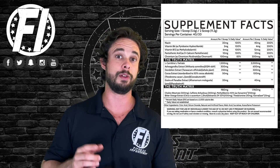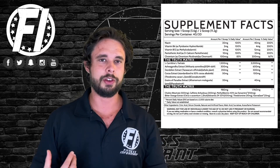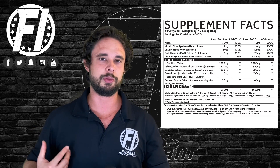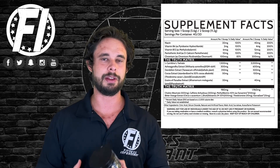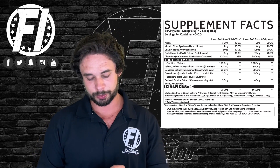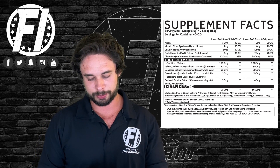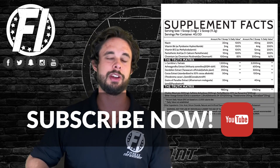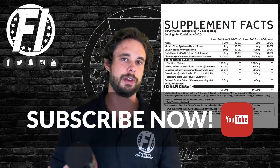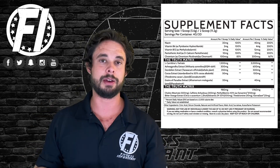The energy blend is what Inspired is really known for — this is what put them on the map. They know how to use stimulants to their advantage; they always put a blend of them in there and do well. This one starts off with one gram of choline bitartrate at two scoops. Choline bitartrate is the one ingredient we'd like to see changed to maybe alpha-GPC or citicoline, however that would make it more expensive.